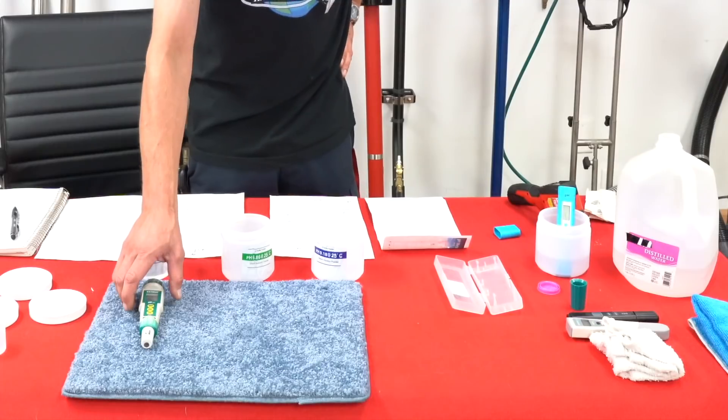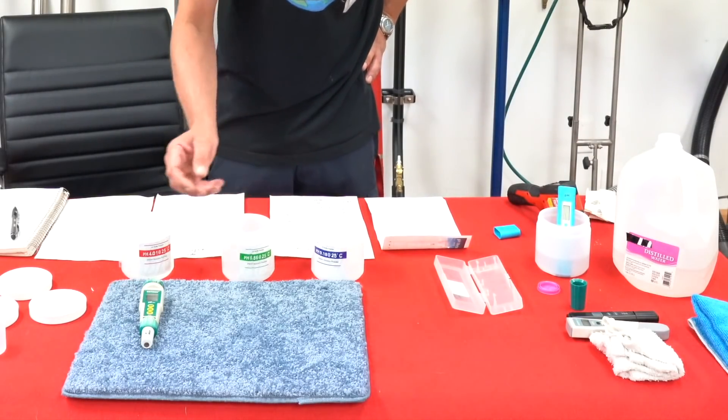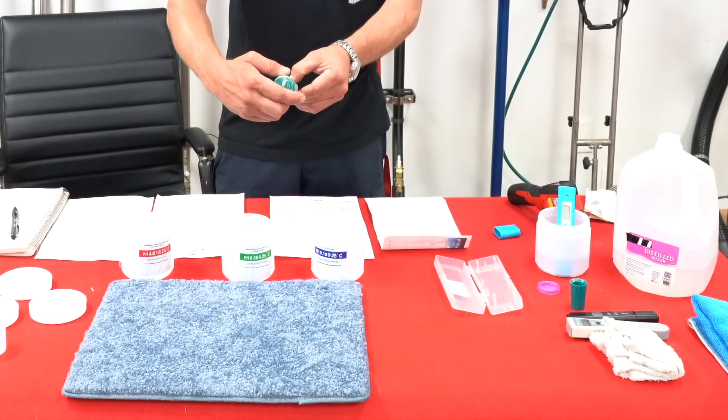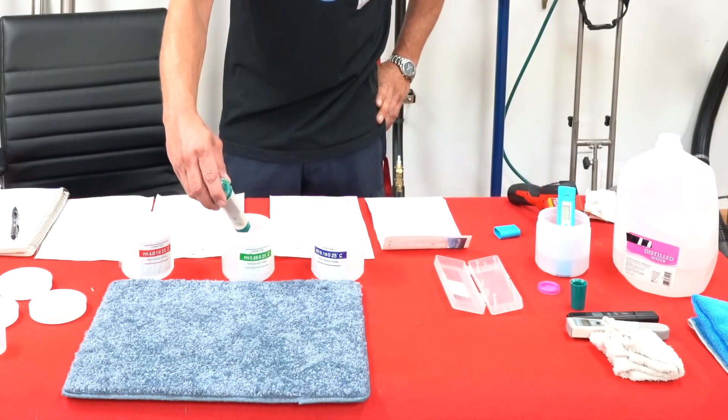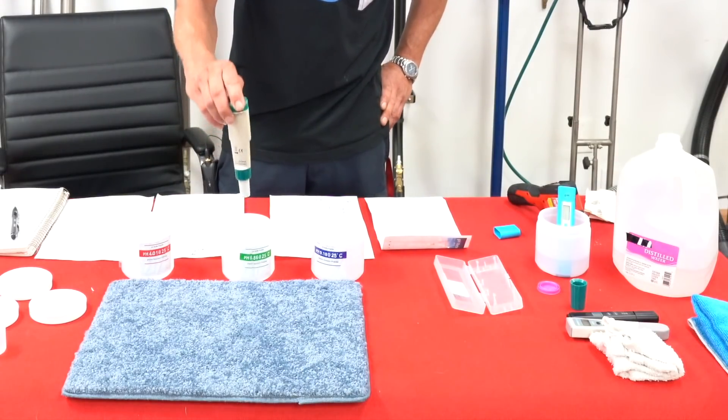So what I'd like to do is, now that I know that this is neutral and I know the temperature is neutral, I'll go ahead and take a reading directly. And it reads 7.1, so we know that that's neutral.